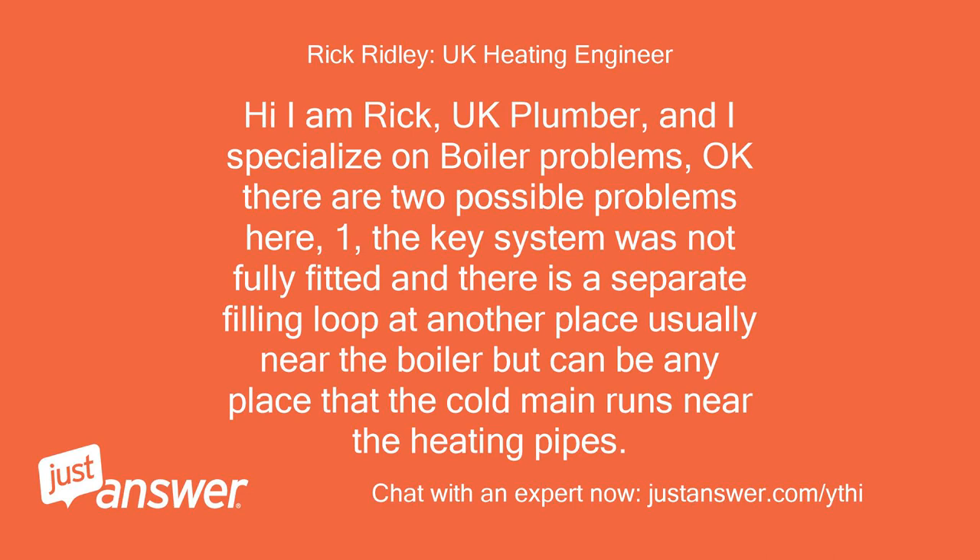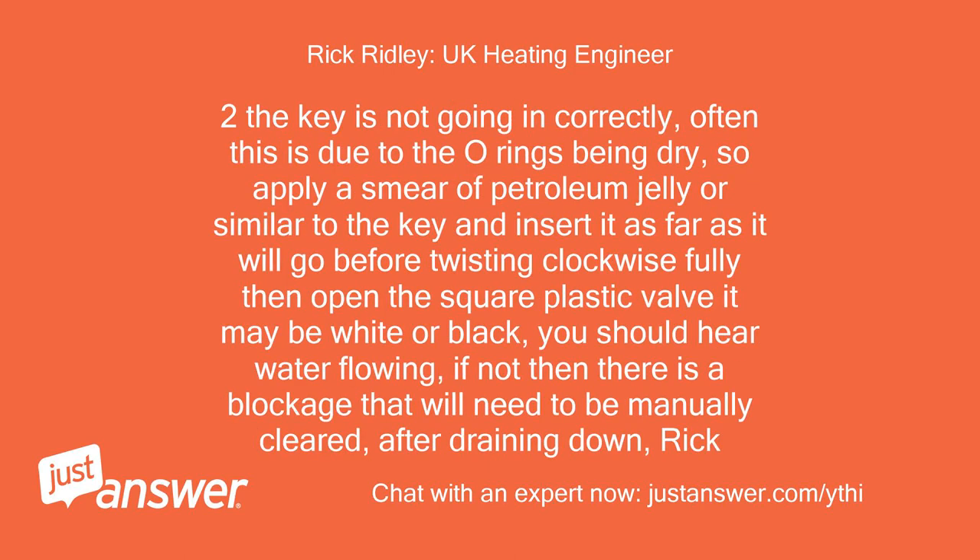Hi, I'm Rick, UK plumber, and I specialize in boiler problems. There are two possible problems here. One: the key system was not fully fitted and there is a separate filling loop at another place, usually near the boiler but can be anywhere that the cold main runs near the heating pipes. Two: the key is not going in correctly — often this is due to the O-rings being dry. Apply a smear of petroleum jelly or similar to the key and insert it as far as it will go before twisting clockwise fully. Then open the square plastic valve — it may be white or black. You should hear water flowing. If not, there is a blockage that will need to be manually cleared after draining down.